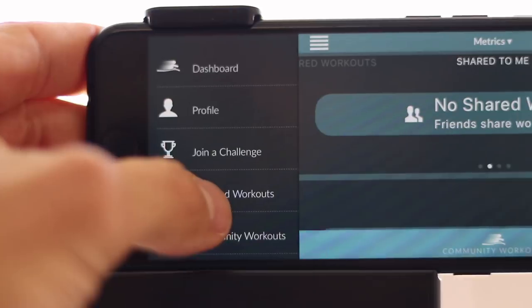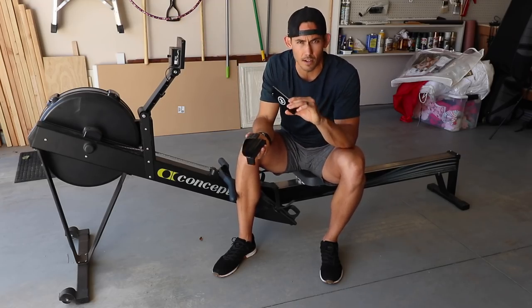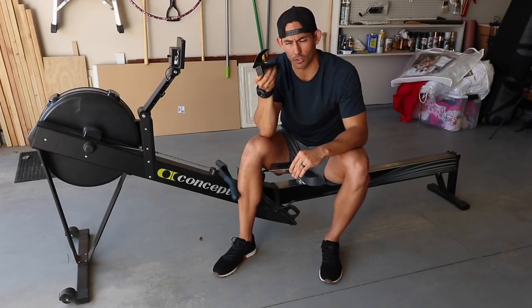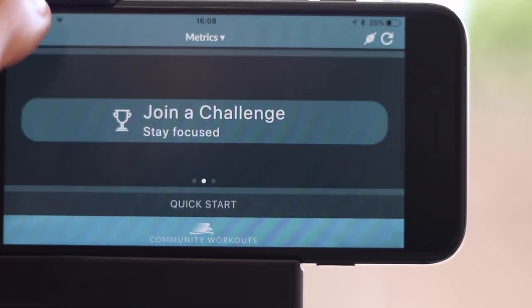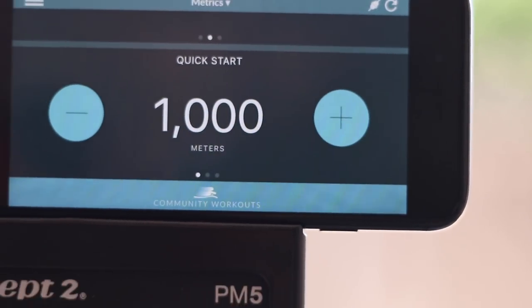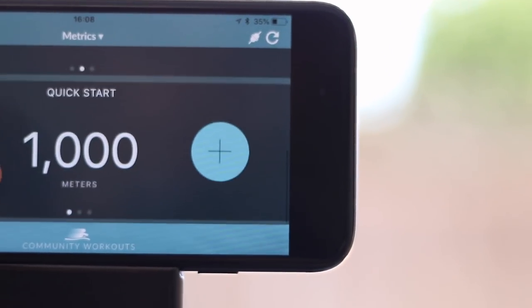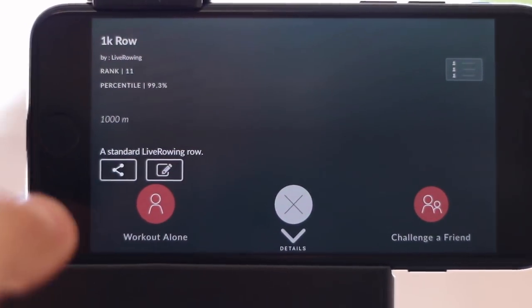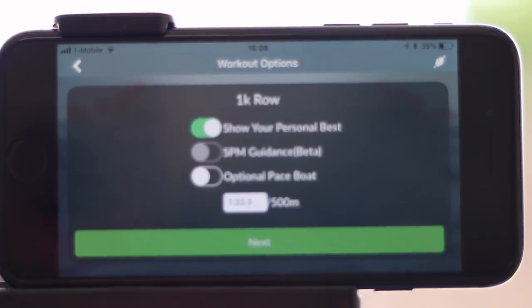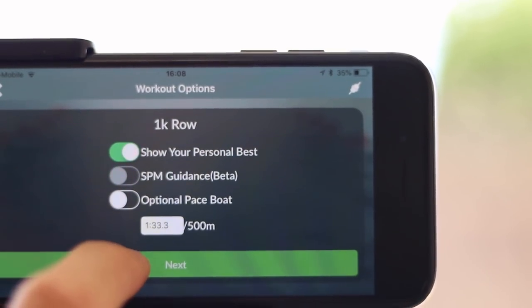I'm going to row a thousand meters — that's our standard distance for testing apps. I'm using a quick start and setting a thousand meters on my own. I'd recommend getting the phone mount; it's fairly inexpensive and easy to get. Having it right on top of the monitor makes it much easier to see your phone. The only issue I'm finding is that the mount can hit the lock button on the phone and lock it while you're trying to see your app. The fix is to offset the phone a bit to take it off that lock button.